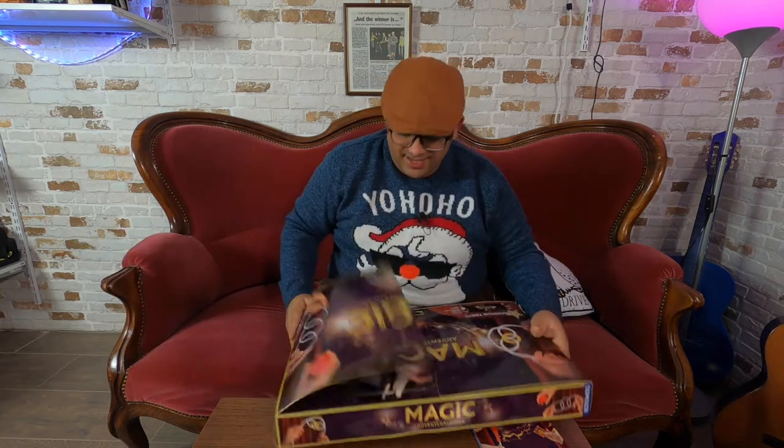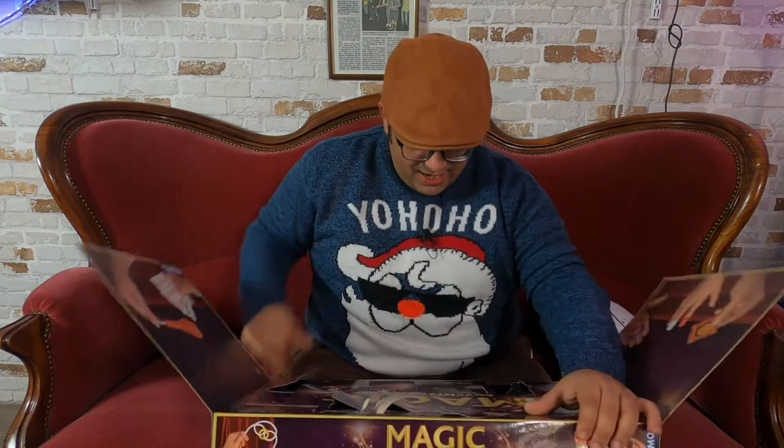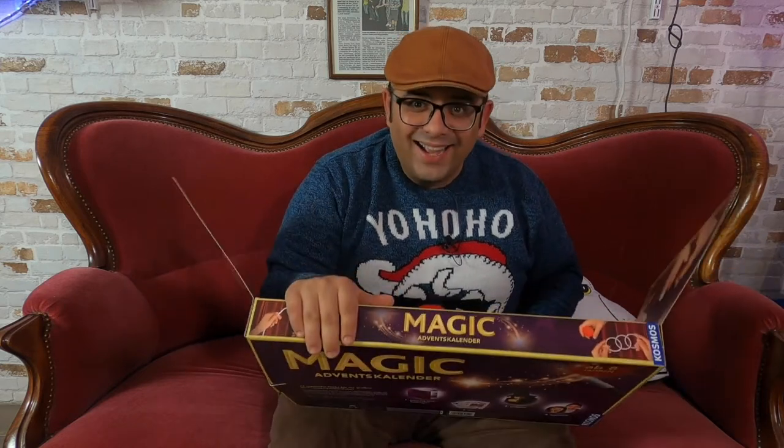So, I am excited, as every day. Number 15. Oh, this is the door, great door. Oh, cool.